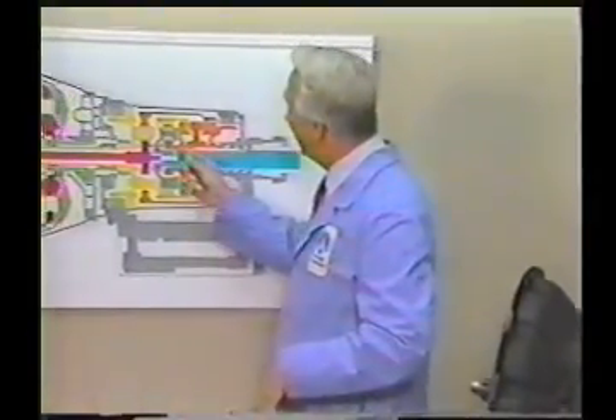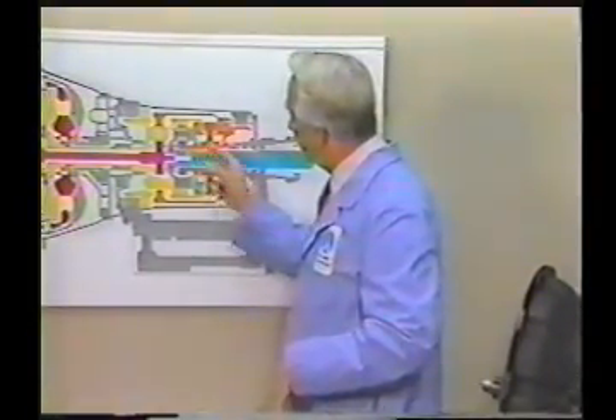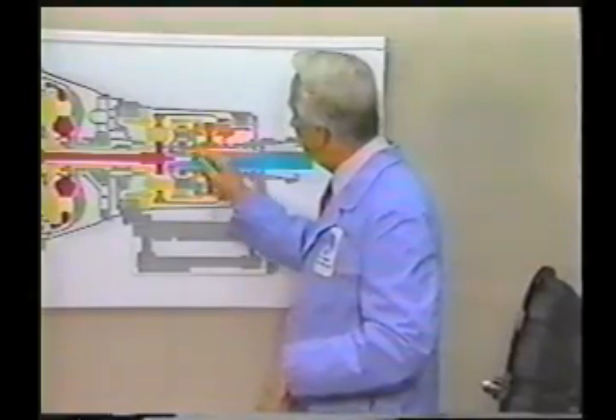We were at our wit's end until, in 1984, it was found that the use of anhydrous nangling pins enabled a cryptonaptic bowling shim to be tankered.